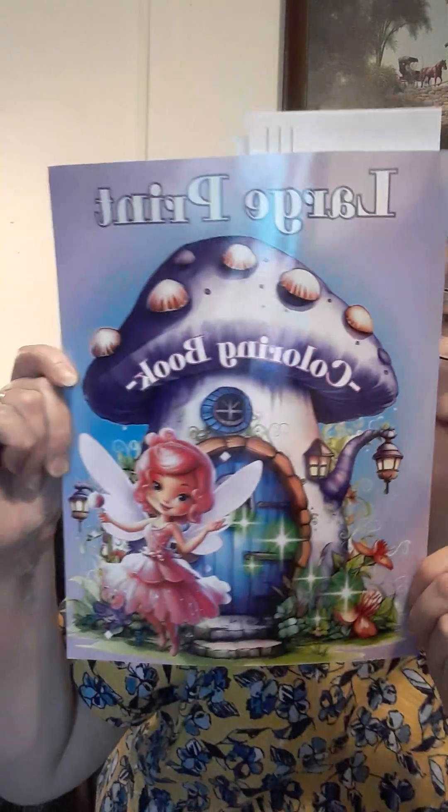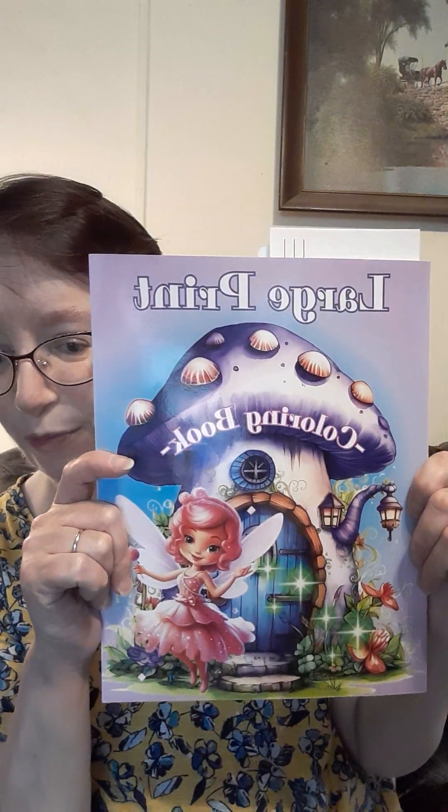I'll show you last week's and this week's picture and what we're going to color for next week. Here's the coloring book. If you don't have this coloring book, it's okay — use any coloring book you have or print out a picture off the internet, color it, and use the hashtag. But if you are wanting this book, it's on Amazon.